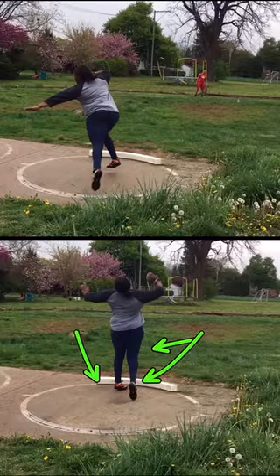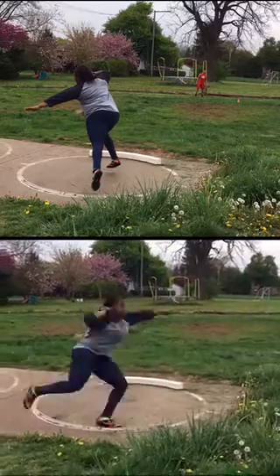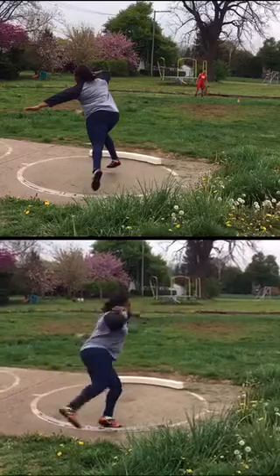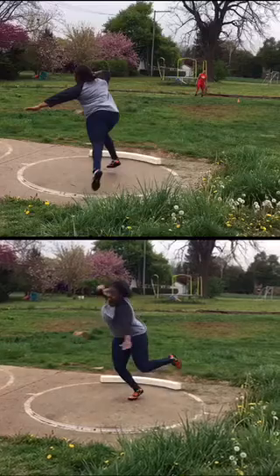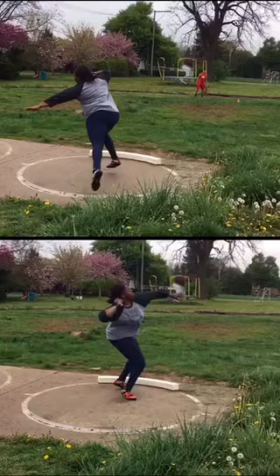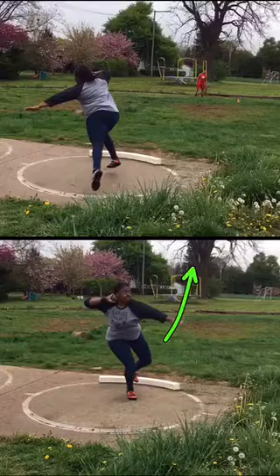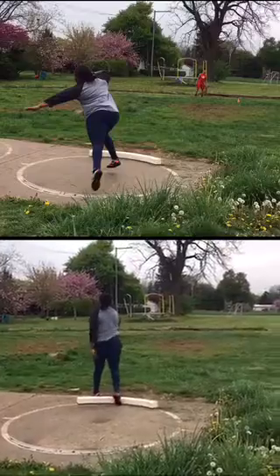Still grounded, good finish. So all in all, I just think maybe out of the back, let that left foot open a little more, stay in better position here — that's good, low left foot. Now right here, let that left hand lead a little, let it open up, let it lead the hips a little. Cool.